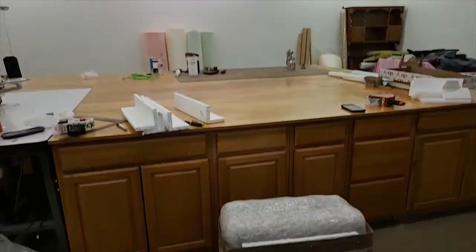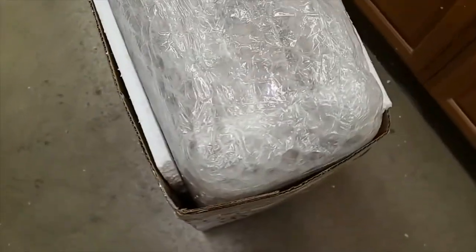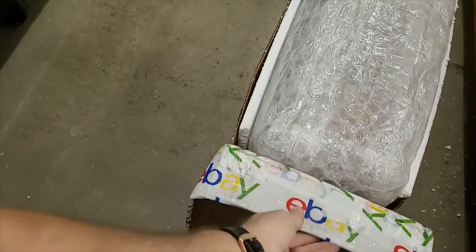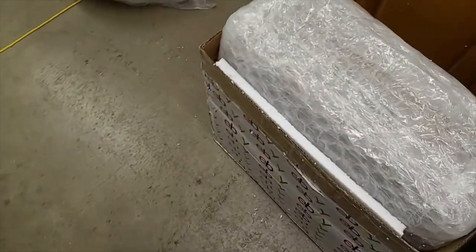Now it has some impact-resistant foam in the front and back, and I'm going to go ahead and try to squeeze a piece down each end and then put a piece over the top before I put the lid on and secure it. So there it is, you guys — in a nutshell, how I pack amps.